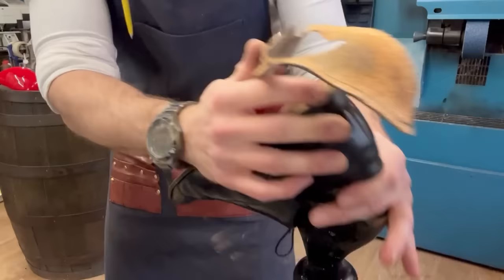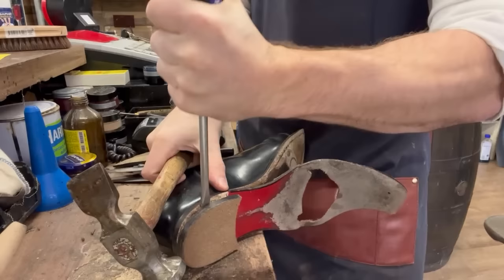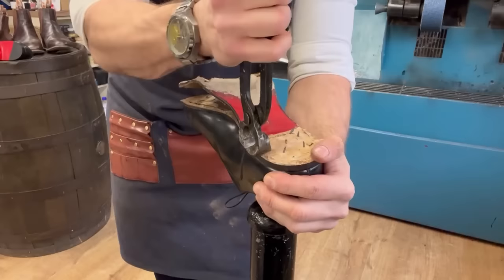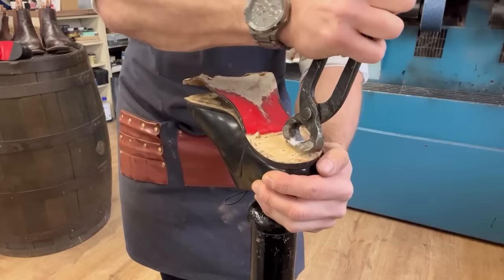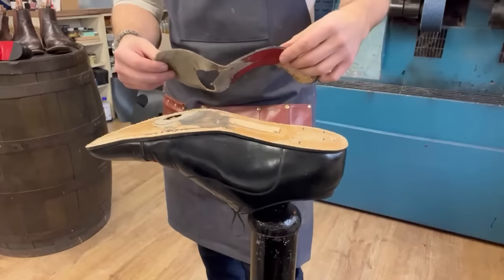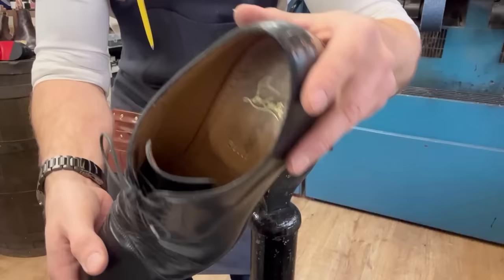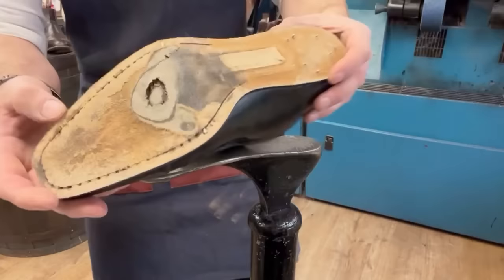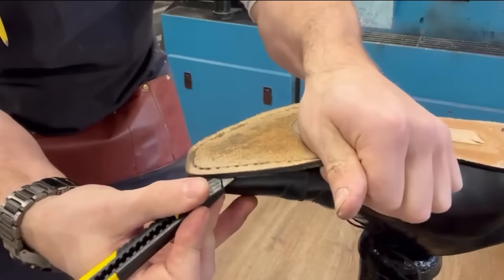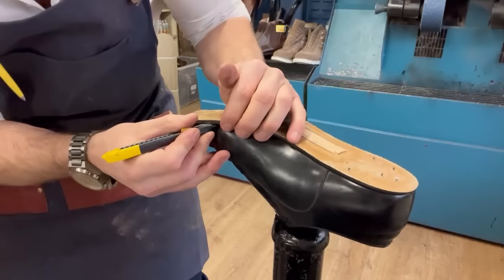I just need to whack the heel block off before we can get to the rest of it. This thing is seeing a whole lot of wear. Now what we've got is the main leather sole and that is blake stitched - so stitches go from the outside through to the inside of the shoe. Now we're just going to cut away the stitches and remove the whole sole.